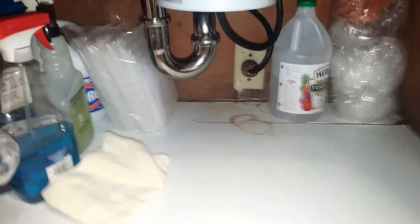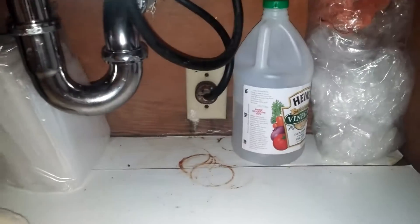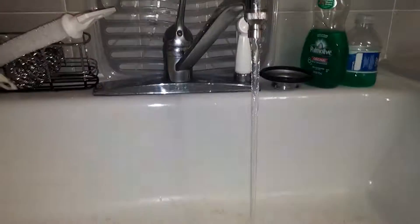I am here on Dorland and I have just installed a brand new disposal. I'm running water to check for leaks — no leaks — and then I'm gonna turn it on.